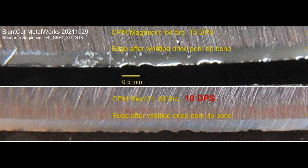Magnacut at 64 and a half — the level of toughness is totally within usability, which is high. I would like it to be stronger, because I can give up some of the toughness. And if it was pushed really hard, then it would fracture — that would be okay.